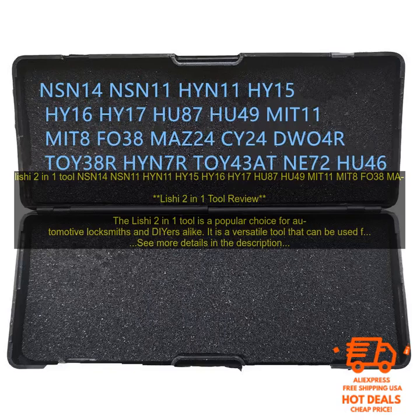Overall, the Leachy 2-in-1 Tool is a great choice for automotive locksmiths and DIYers alike. It is a versatile tool that can be used for a variety of tasks, made of high-quality materials and construction, and easy to use and learn. If you are looking for a quality tool that will last for many years, the Leachy 2-in-1 Tool is a great option.